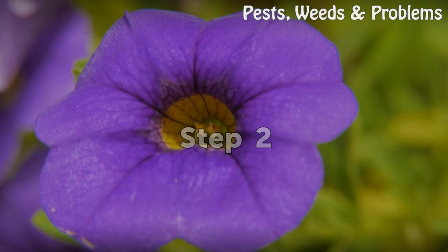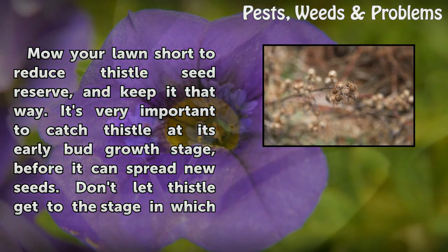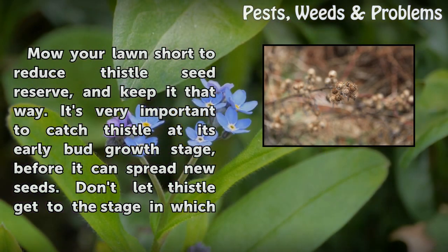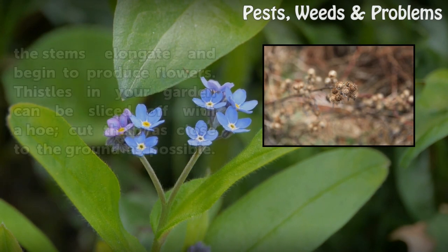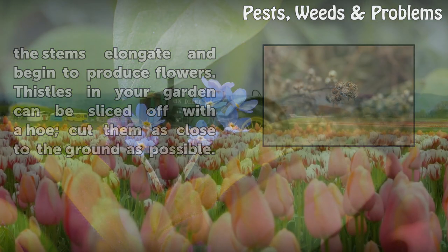Step 2: Mow your lawn short to reduce thistle seed reserve, and keep it that way. It's very important to catch thistle at its early bud growth stage, before it can spread new seeds. Don't let thistle get to the stage in which the stems elongate and begin to produce flowers. Thistles in your garden can be sliced off with a hoe — cut them as close to the ground as possible.